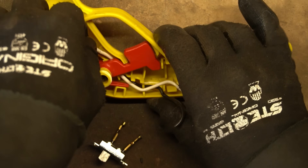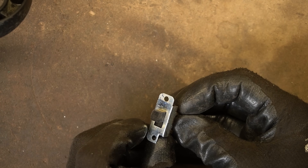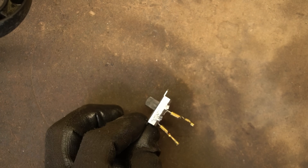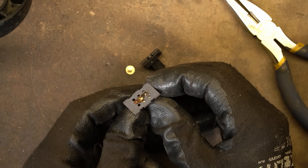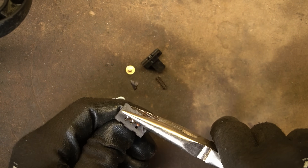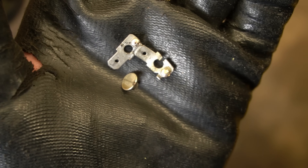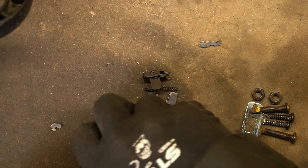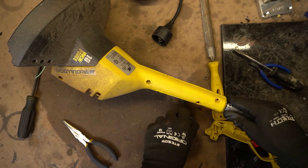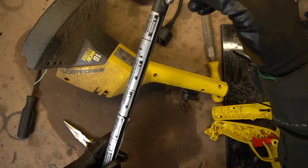I'll start a pile of wire. Security screws. Little bits of silver. Nice. Now that's a piece of steel.